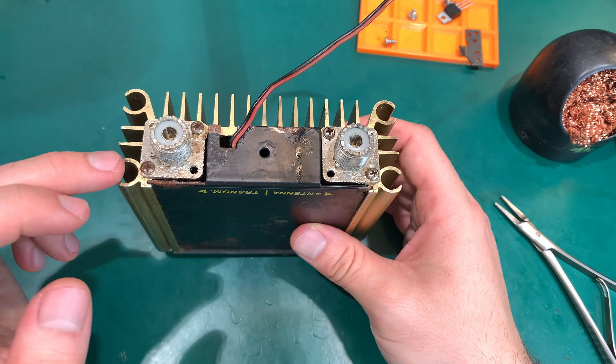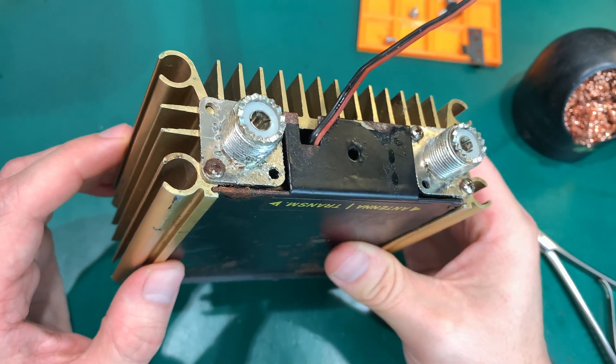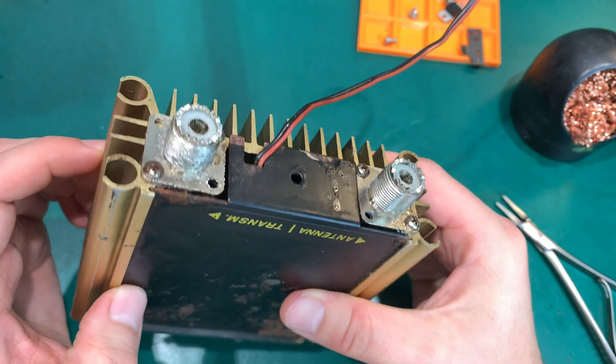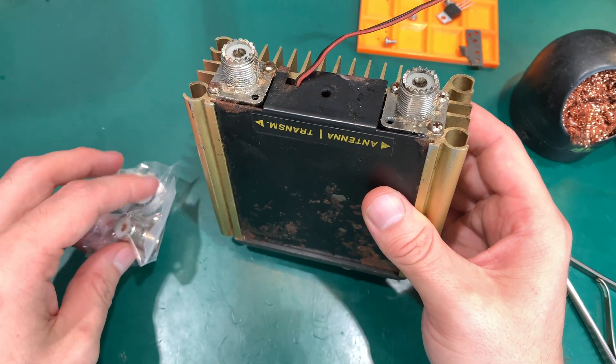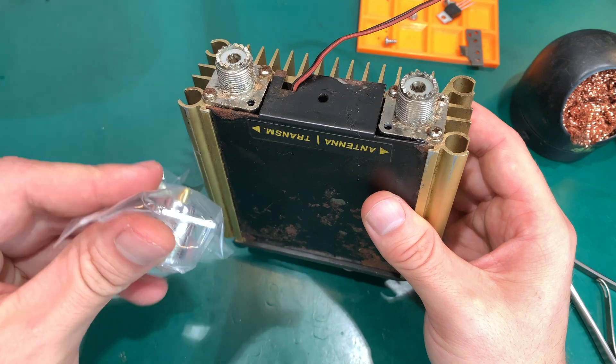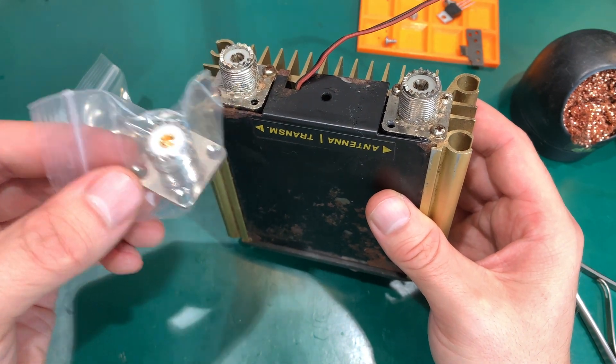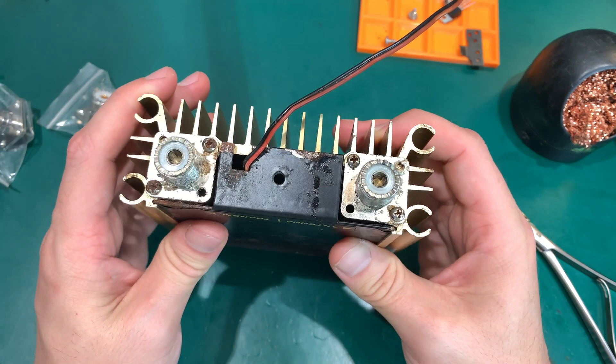The agenda for today is replacing the two antenna sockets — they are absolutely terrible. I'm afraid they might introduce an impedance issue, so I ordered the replacement. I hope it could be a drop-in.